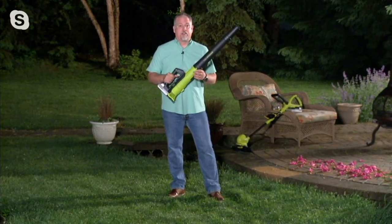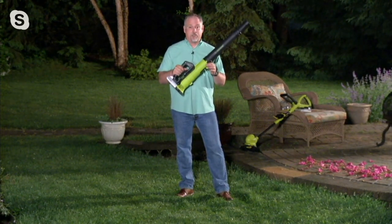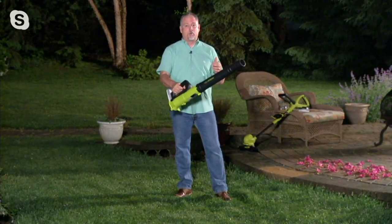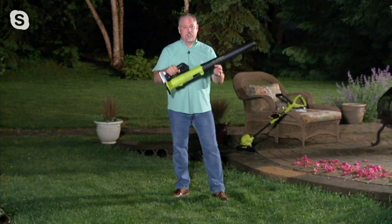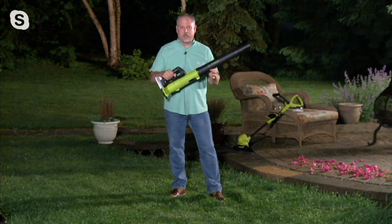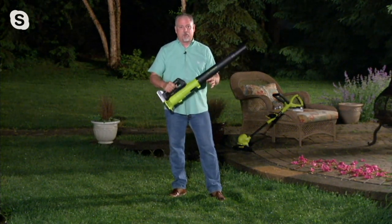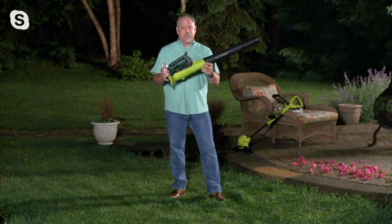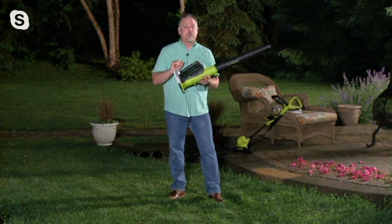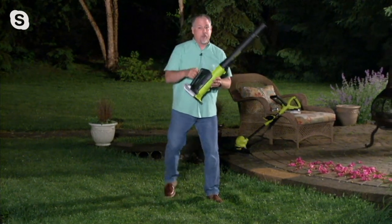These are four of my most favorite tools in the Joe line. This jet turbine blower is my number one tool — I use it every single day. Pollen has been unreal here on the East Coast; coming outside to blow off the deck, patio, and furniture — this has to be my favorite tool. But I'm going to start by demonstrating our stringless trimmer and show you what's so special about that one.